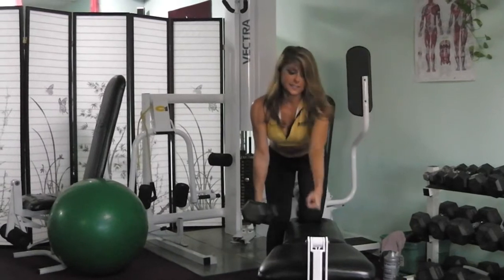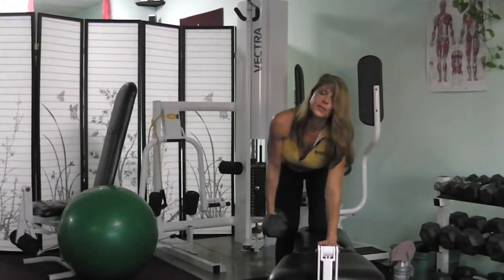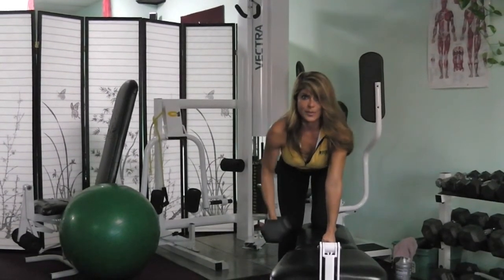I like to do a fist grip as well. You don't want to lock this out — it's up to you, it's more comfortable with that hand. Pull back, squeeze, and then release.